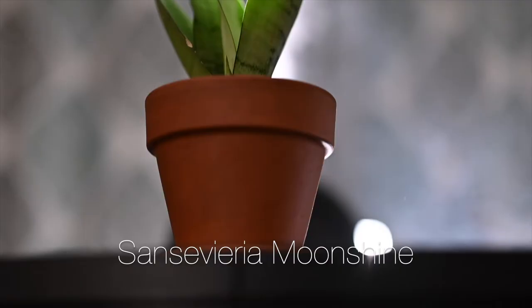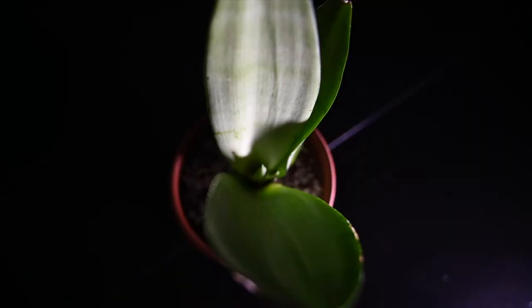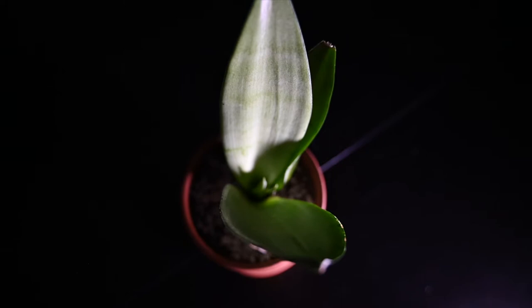The next Sansevieria I want to talk about is the Sansevieria moonshine. This plant has a ghostly, pale, otherworldly color to it, hence the name moonshine. I really have a thing for weird-looking alien plants, and I think this one looks right out of a sci-fi movie.